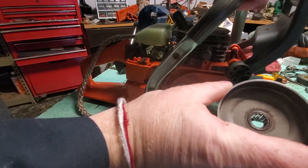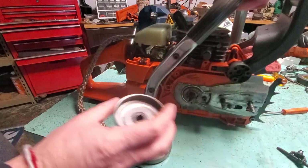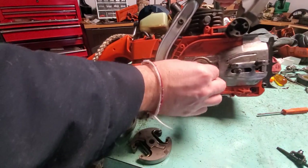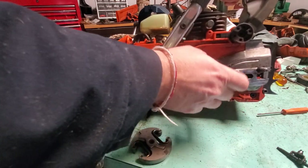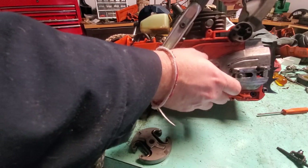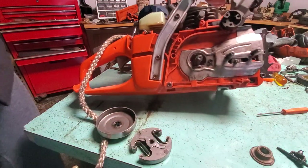Be careful — there's a needle cage in there, what they call a needle cage. You can see it in there. Now you're just left with the oil pump. This piece actually goes to the oil pump, but get that off. Got it — take this part off.